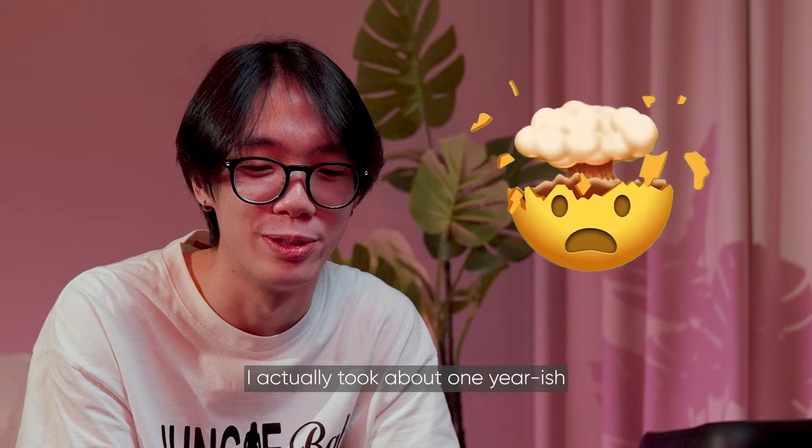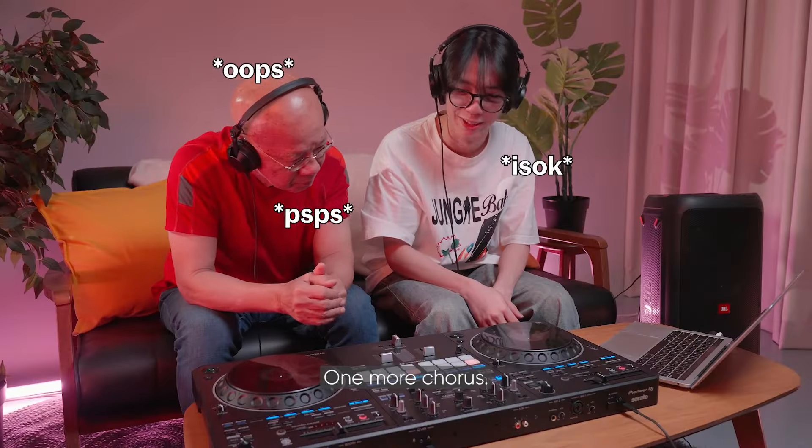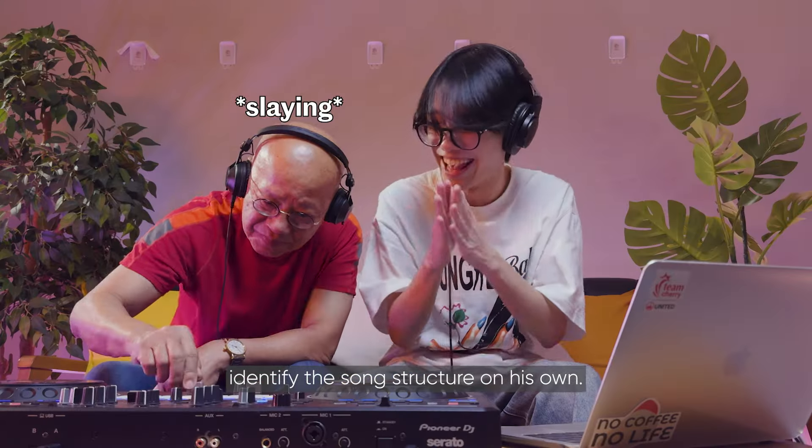As a DJ, I actually took about one year-ish to play in the club. Uncle Wan doesn't really know the song structures — one more chorus. It's not something that everyone can pick up so quickly. With time, Uncle Wan will be able to identify the song structures on his own.